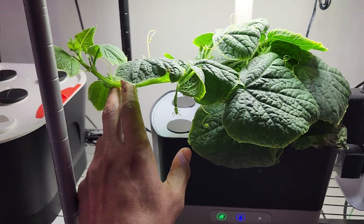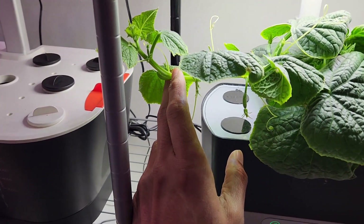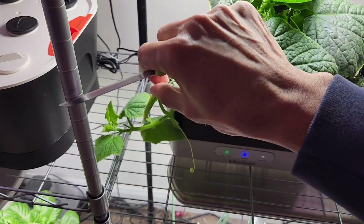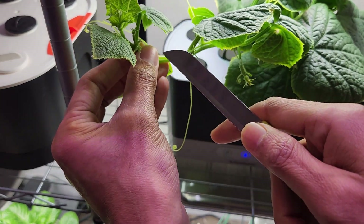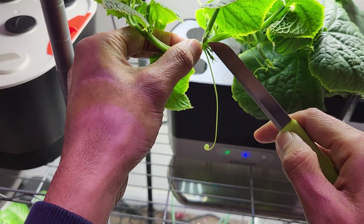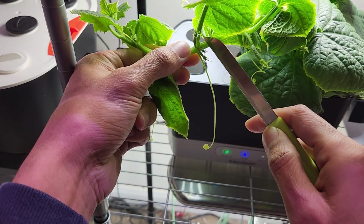Since I am growing in a small garden and the vine is getting tall, I am going to trim it. As I am trimming, I am going to take a slightly longer cutting and clone it in the Spider Farmer. It is a pretty straightforward and easy process. Just take the cutting a couple of inches below the node, because nodes are the places where we see the roots. So I am cutting it between these two nodes.